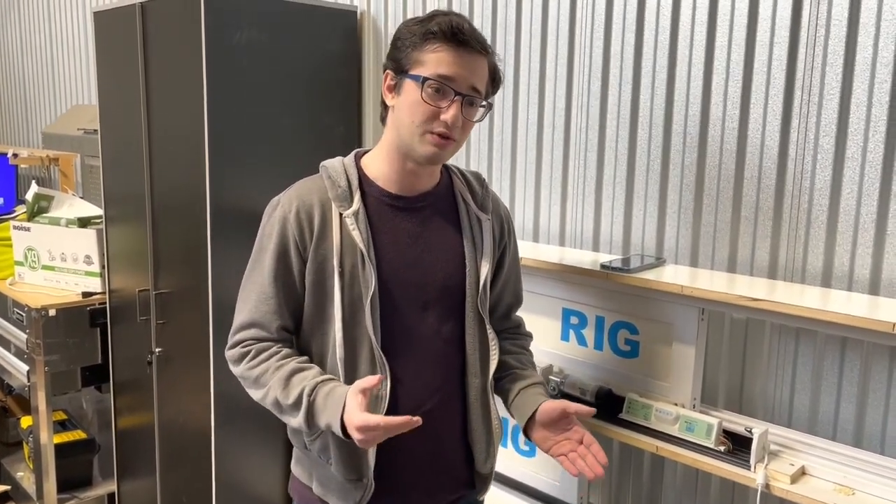Welcome to part two of this instructional video on how to add your Bluetooth upgrade to your AutoSlide system. In part one we covered how to replace the board with the new Bluetooth board, and now we're going to cover how to program it.